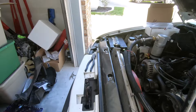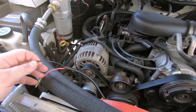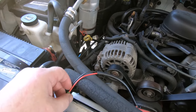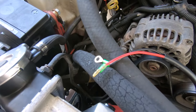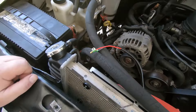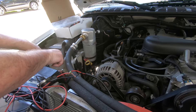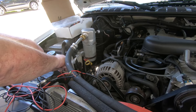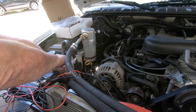Now it's installed. Before getting into the wiring I probably should have done this first - just test the fan. Run the red to the positive and the black to the negative of the battery, just make sure we've got some fan here. We've got fan, boys and girls. It looks pretty nice.